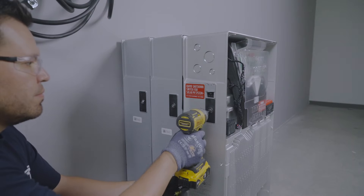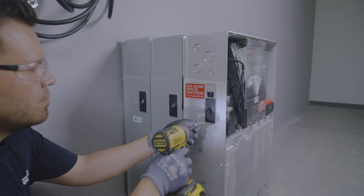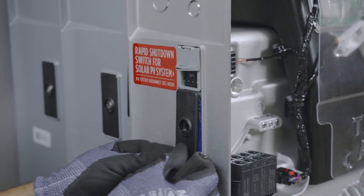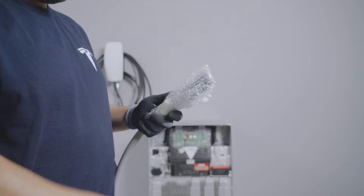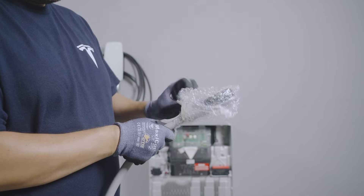Access the expansion port by using a T40 driver to remove the screw and then remove the expansion port cover. It is normal to hear the unit depressurizing during this step. Caution: do not remove this cover if exposed to active rain or snow. To prevent damage or debris, do not remove the protective cover from the wiring harness or expansion port cover until ready to make connections.